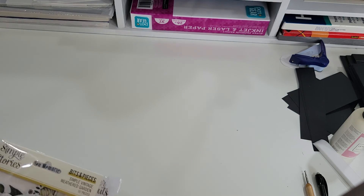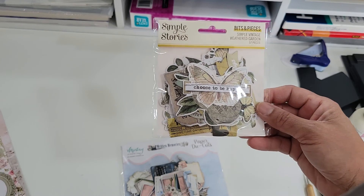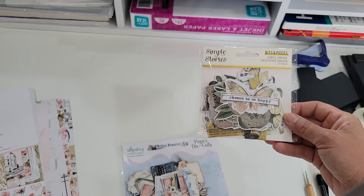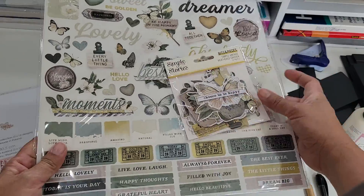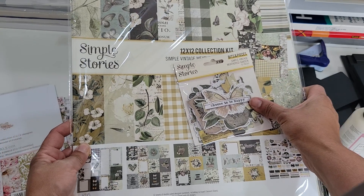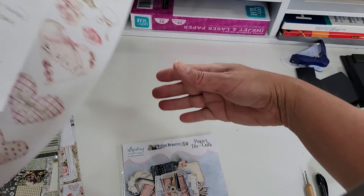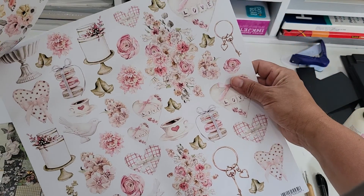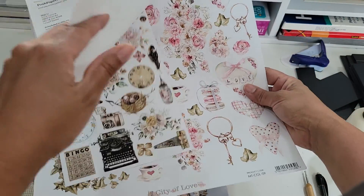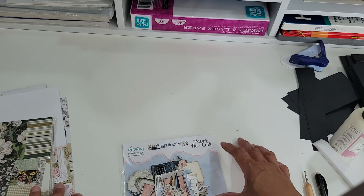I also got these, and these are going to go with the Simple Stories paper pad that I got — which is this one, that goes together. And then she sent me a cut apart also here. So thank you. There's that, and there's another cut apart sheet that she sent for me. I really appreciate it.